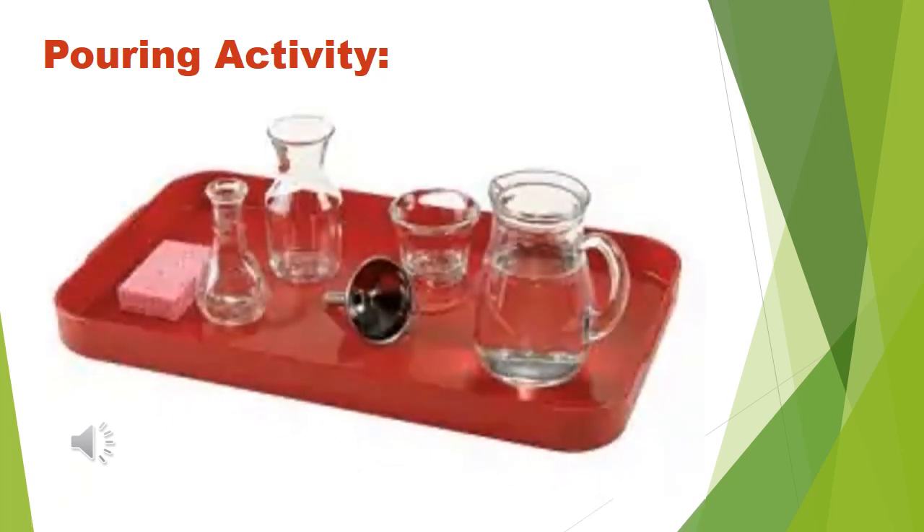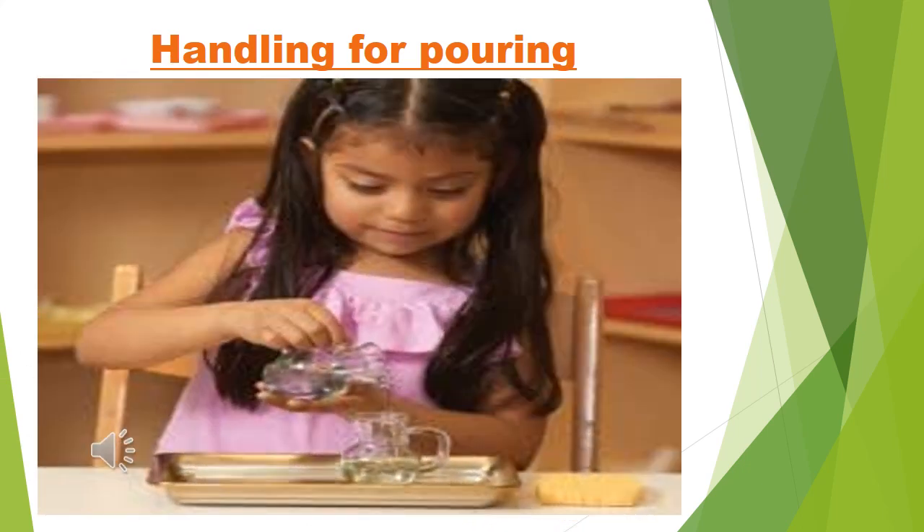So you are looking at some material that we will use in this activity. This is a pouring activity. In this picture, a little girl is showing proper handling of pouring. In this activity, we use long muscles that enhance our fine motor skills.